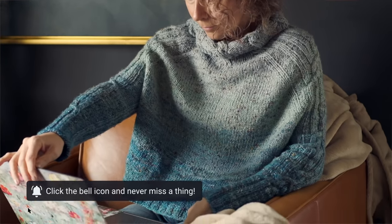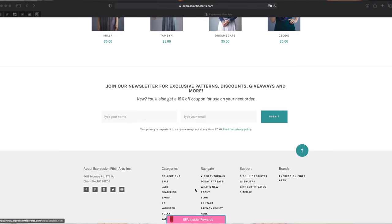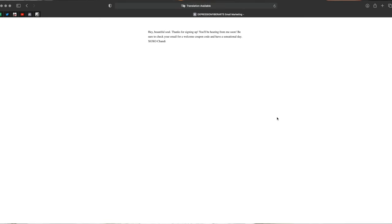While you are on the website, go ahead and sign up for email updates. That is our special beautiful magical little place on the internet where you're going to get exclusive coupon codes, free patterns, and lots of little goodies from me.